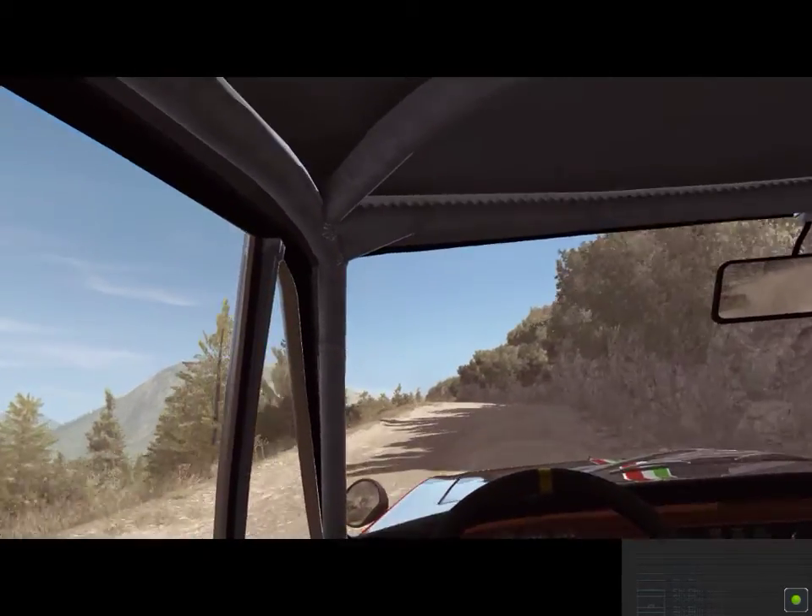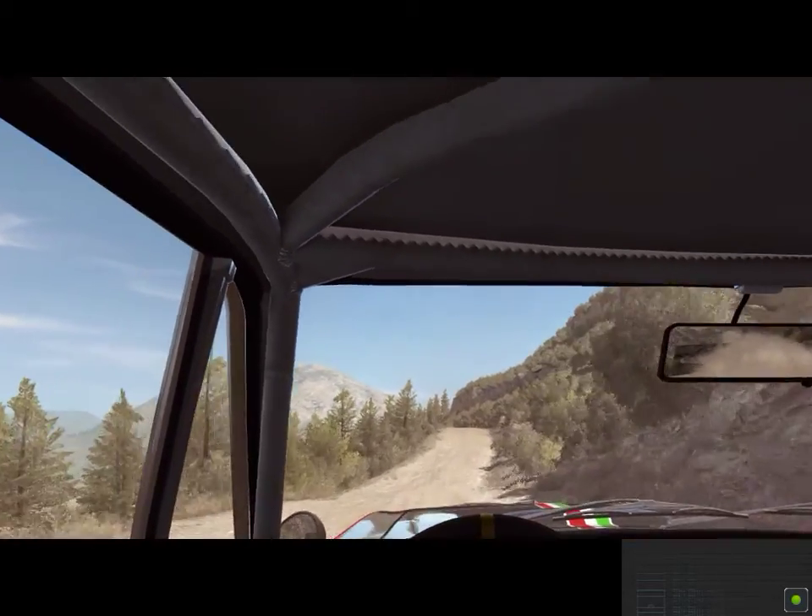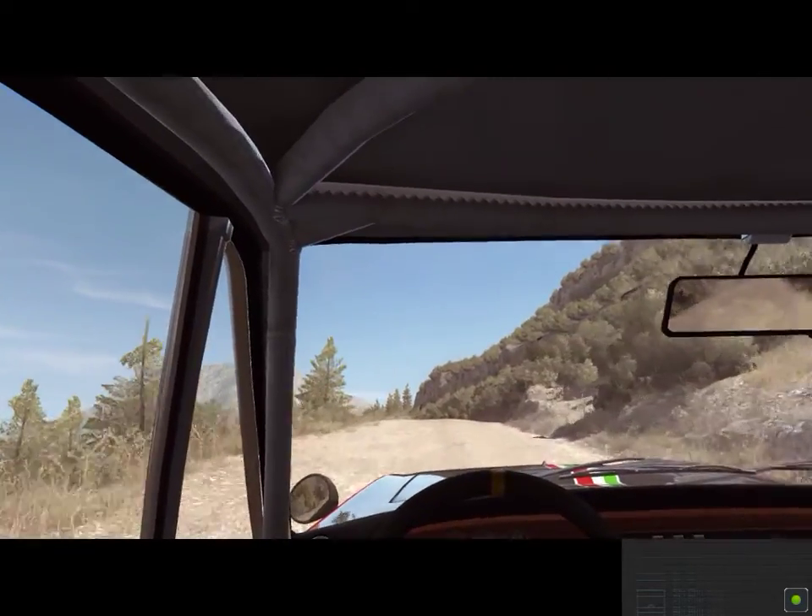Keep right, over crest. Into left five, don't cut. 80. Finish.